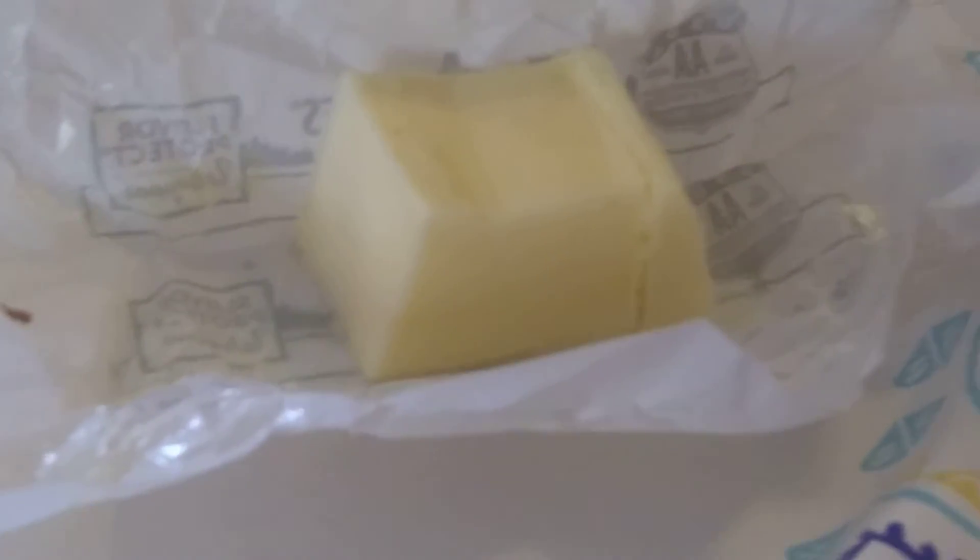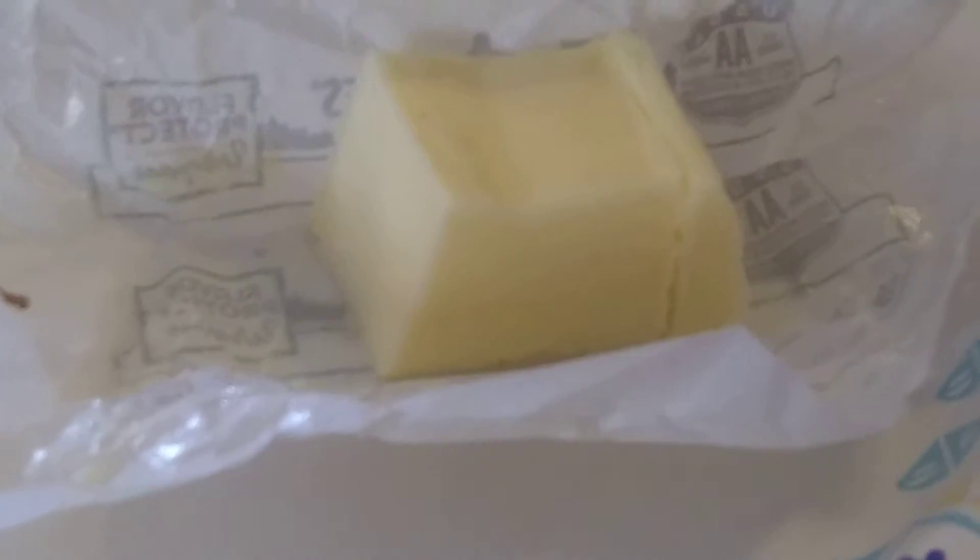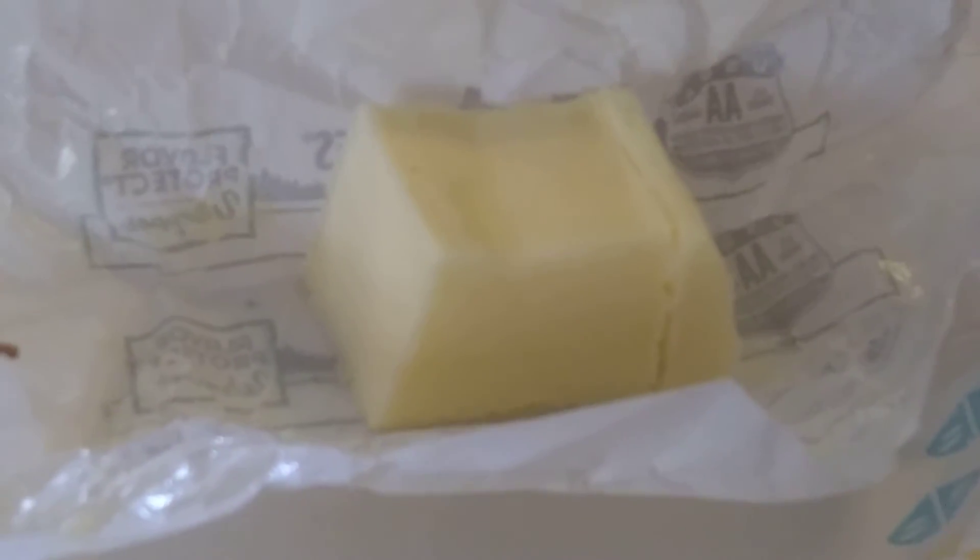You would think it wouldn't be necessary to have a tutorial on how to cut butter — well, this is real butter, at least that's the way they sold it to me, and it's hard like real butter. When you go to cut it, it slides off — slides out every time — whereas you want a nice square patty.